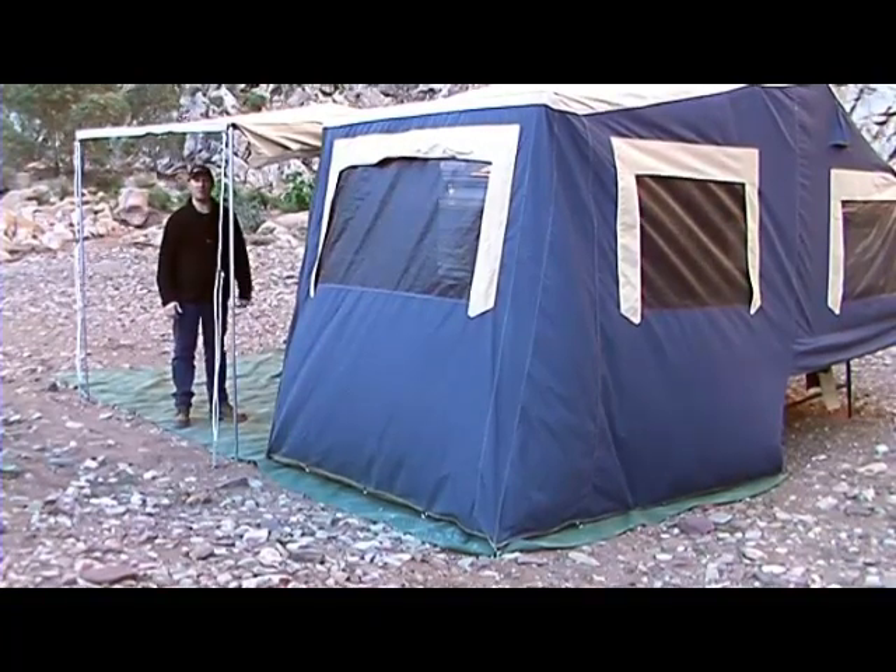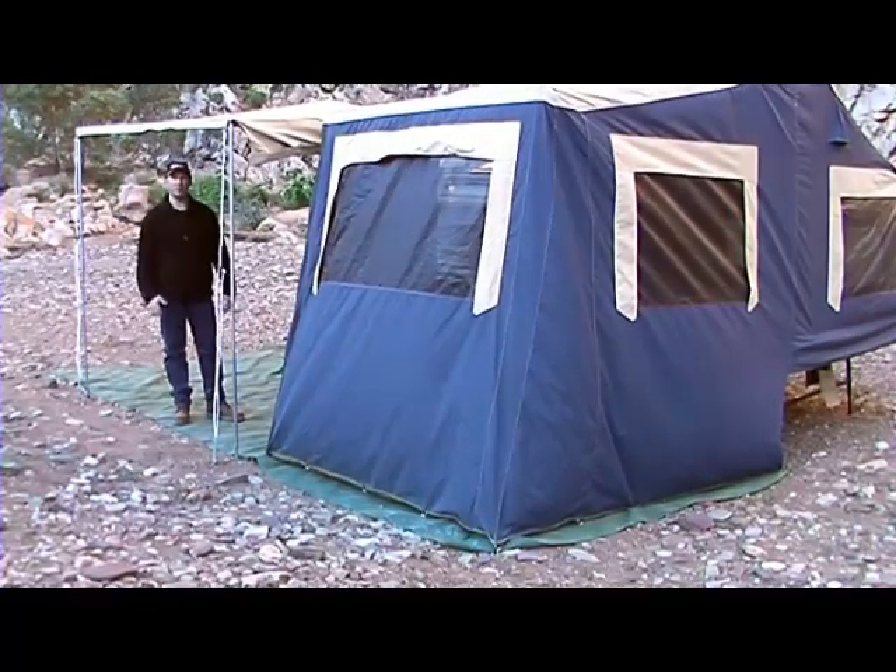Let's run through the packing away process of the camber trailer and we'll explain a few of the methods to use along the way.